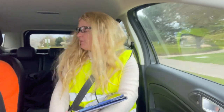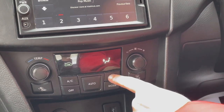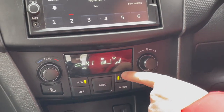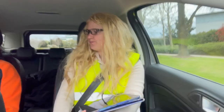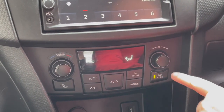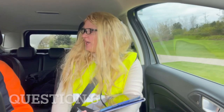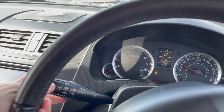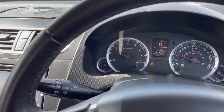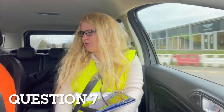It's getting a bit misty. When you're happy to do so, show me how you would de-mist the front window. When you're happy to do so, show me how you would de-mist the rear window. When you're happy to do so, show me how you'd turn on your headlights. When you're happy to do so, show me how you'd use the horn.